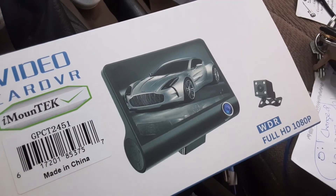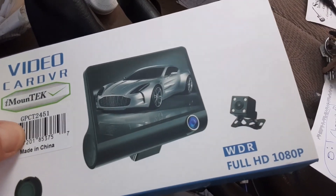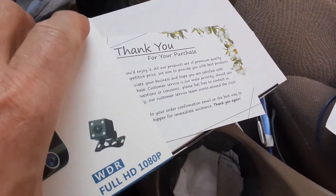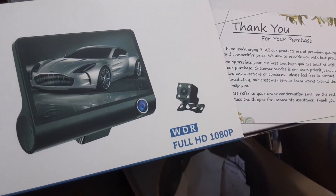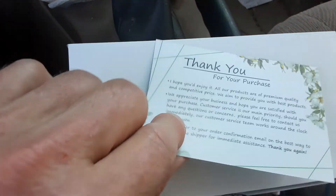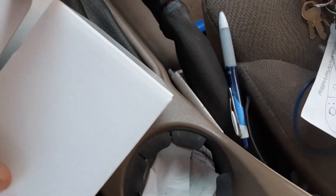This is the new iMount Tech video car DVR. I had to buy a new one because I closed the back gate on the wire for the other one, and I tried to splice it and it torched the DVR, the old one. I got a nice thank you card. I'm trying to do this one-handed, but so I bought this one.